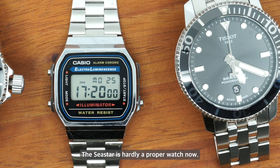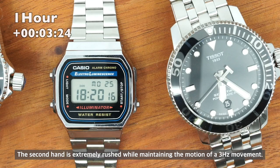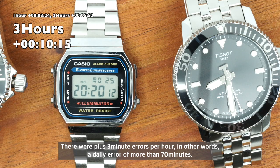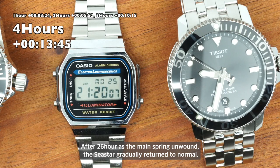The C-Star is hardly a proper watch now. The second hand rushed extremely fast while maintaining the motion of the 3 Hz movement. There were plus 3 minute errors per hour — in other words, a daily error of more than 70 minutes. After 26 hours, as the mainspring unwound, the C-Star gradually returned to normal.